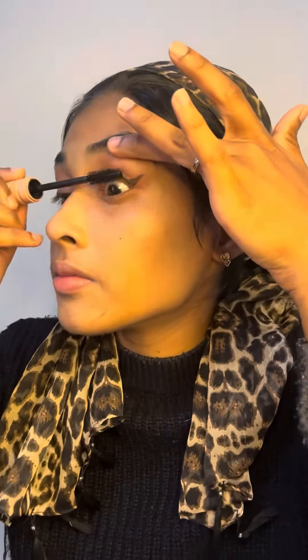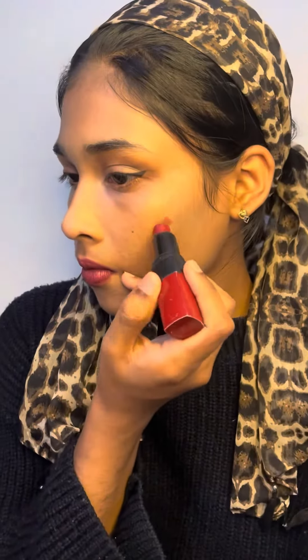I am going to put mascara on. Then I will apply the lipstick and blush to complete the final look.